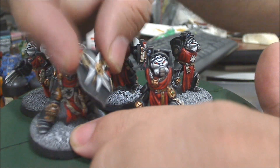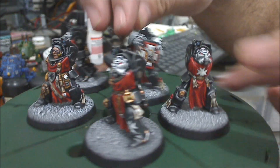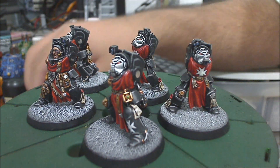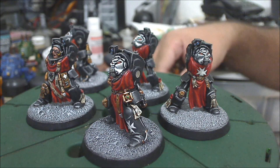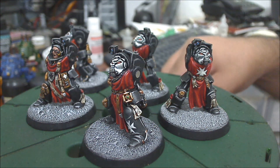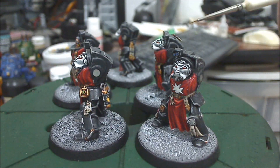Yeah, all five of them. Hopefully in the future I will be able to have all the options for them. You can see on the sides the magnets that I use for these guys.